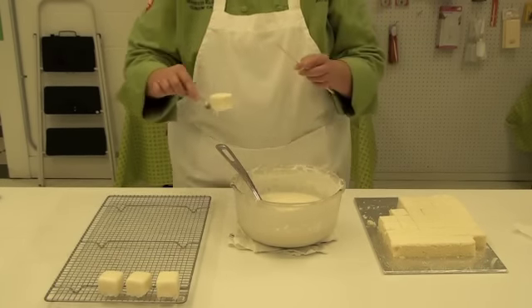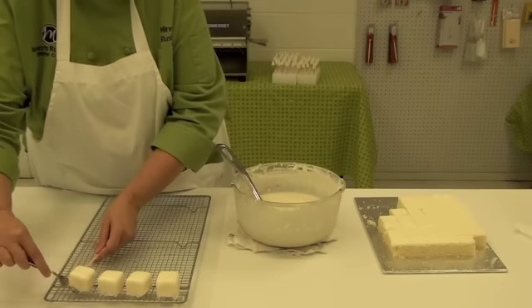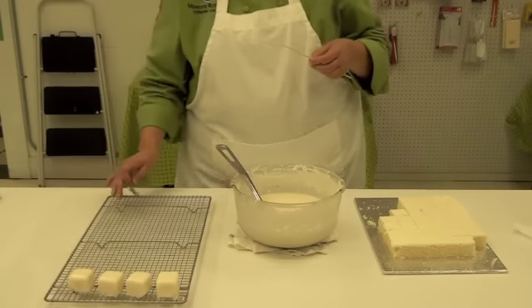and just twist the skewer out, come over here, and put it on the drying rack.